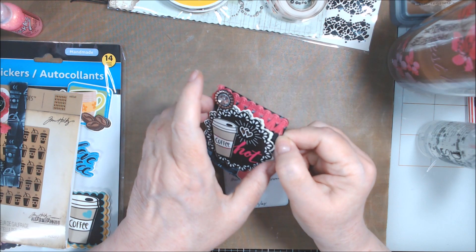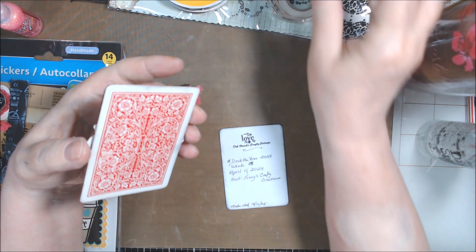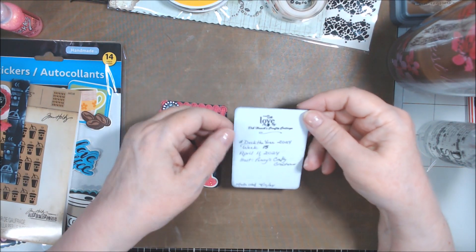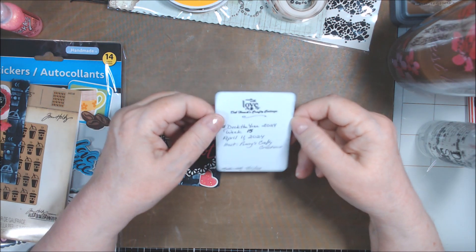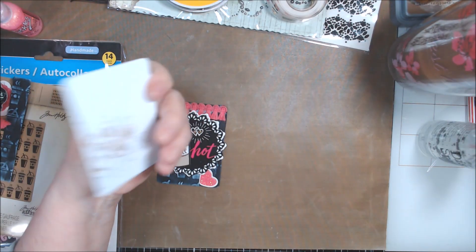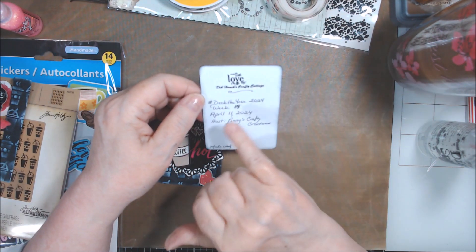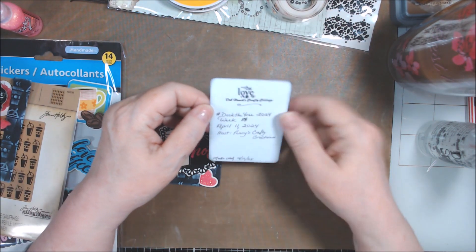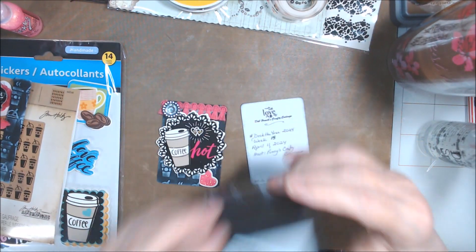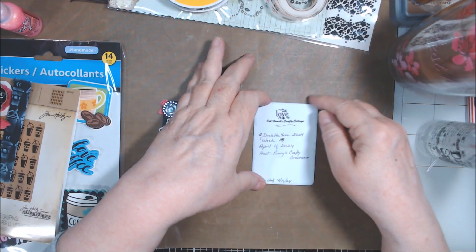I did go around the edges — I forgot to mention that — I just used Memento Tuxedo Black because I had it out. And I've already done the back, two and a half by three and a half inches, on just a piece of used white cardstock from a boo-boo piece. It's going to get glued down on the back, but the stickles was still wet. And I stamped 'Made With Love by Deb Hauck's Crafted Cottage.'